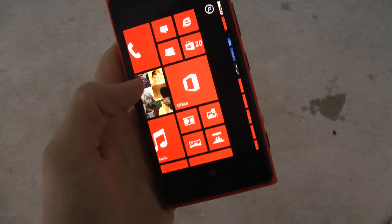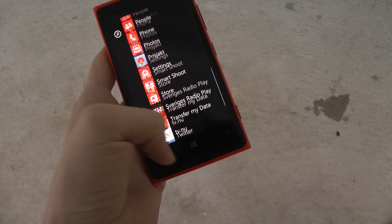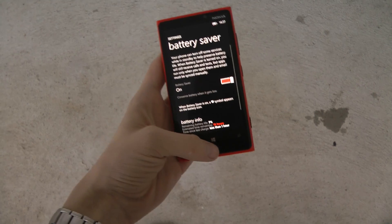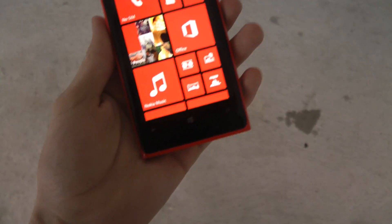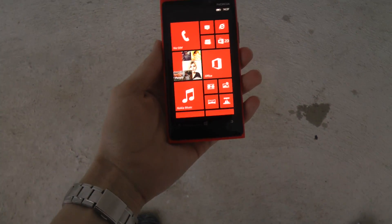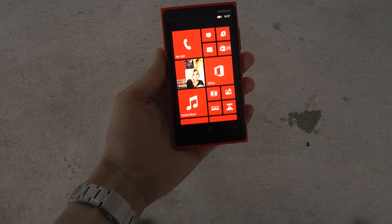So this is the new Nokia Lumia 920. Are you ready to say goodbye to it? As you can see, we do have a little battery left, but we're going to go ahead and say goodbye now. Goodbye Lumia 920.